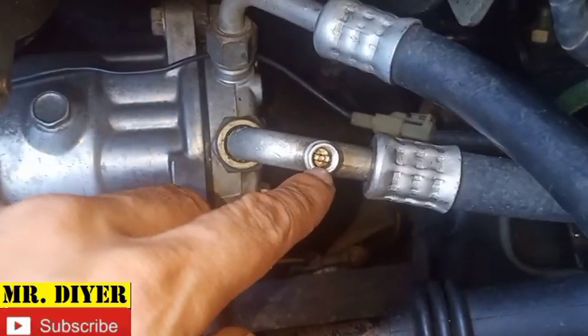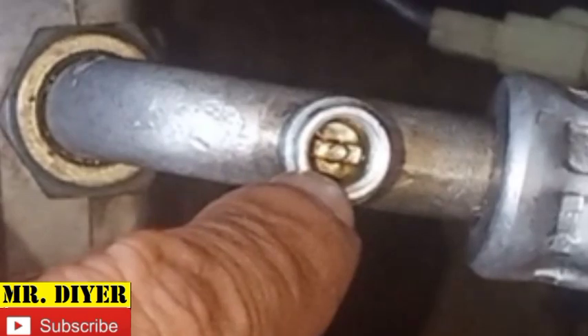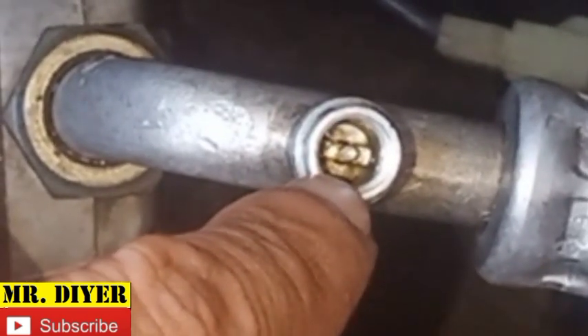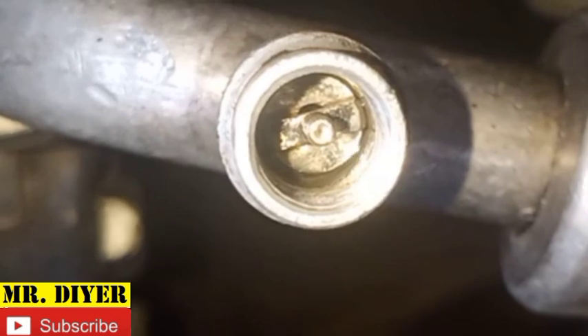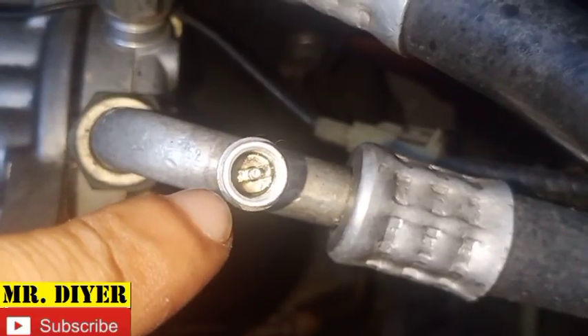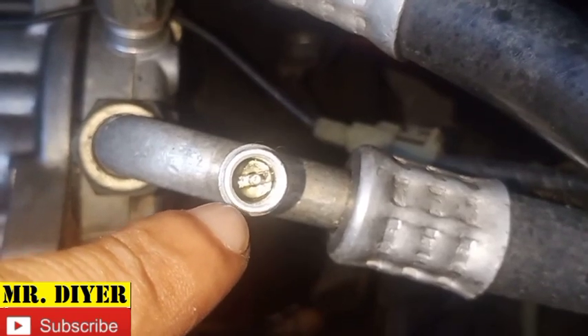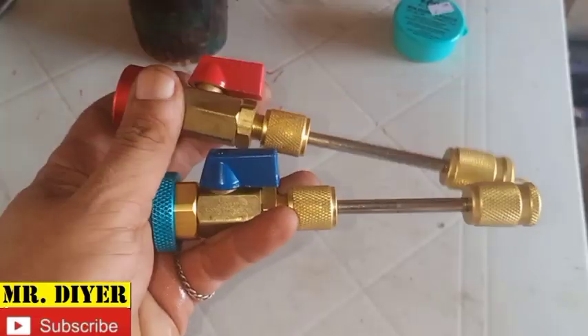Hello everyone, welcome back. In this video we'll show you how you can replace the valve or Schrader valve on your AC system without using refrigerant. Say for example your valve is leaking — as you can see there are bubbles coming out, so that means there's a leak. We cannot just remove the valve and replace it with a new one because we will lose all our refrigerant, and we do not want that.